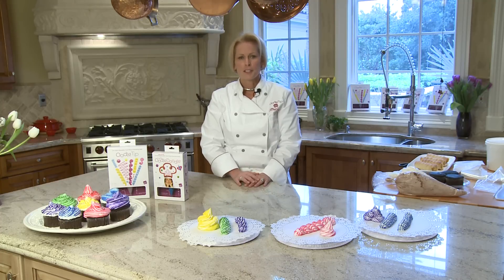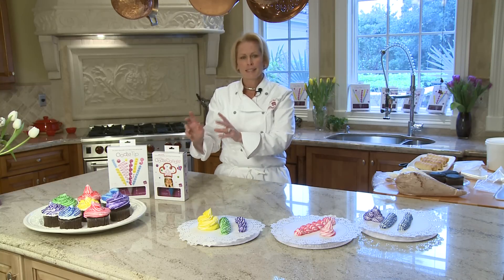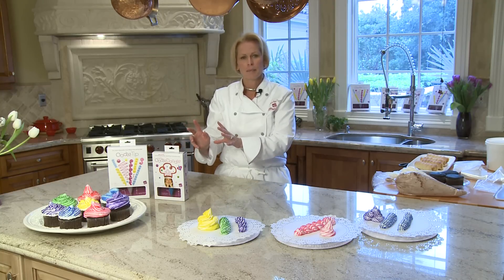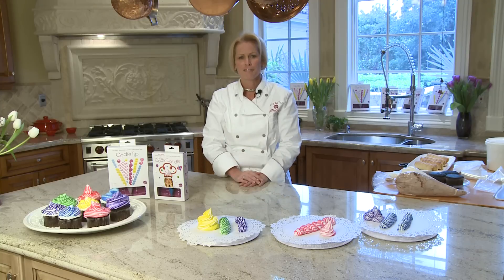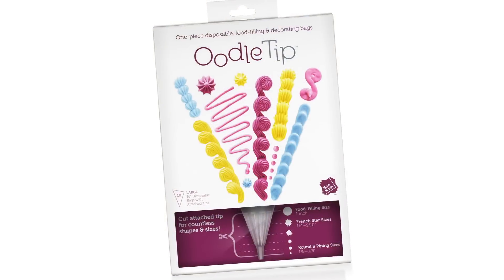Let's begin. Let's show you what each bag looks like and I'll show you how it's so versatile and how one tip can do 15 plus metal tips. In other words, one tip of the Oodle Tip, depending on where you cut that tip, can create what over 15 traditional tips can do. Let's take out a box of Oodle Tips.